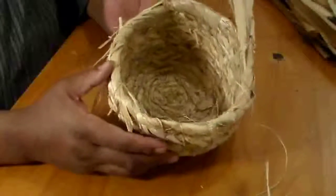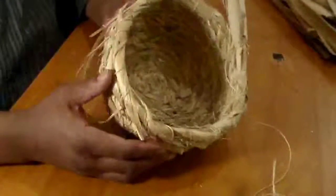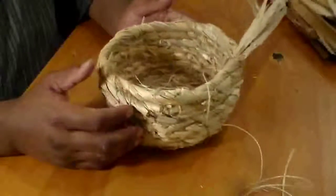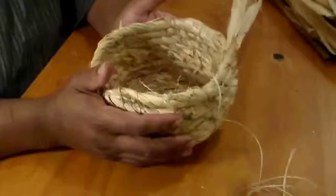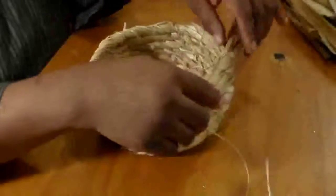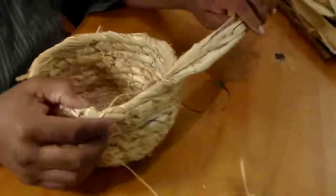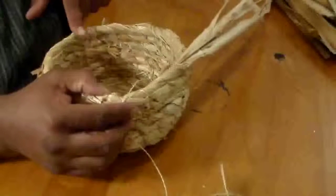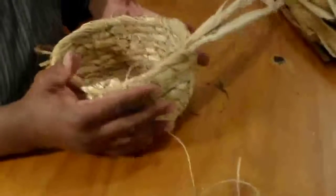I could go taller if I wanted to, but I think this is probably a decent size and depth for this demo. If I just wanted to make a basket and leave it as such, I could go ahead and just kind of bend this around and taper this off — having less at the tip and then just stitch this in to the preceding rim and then backstitch it off. And then that would be the finished basket.